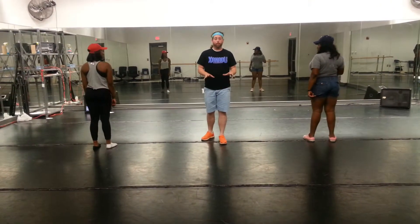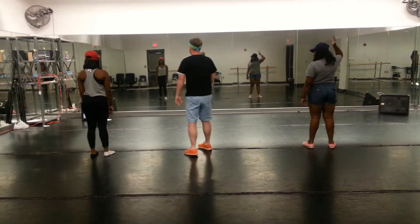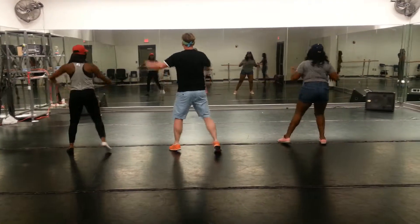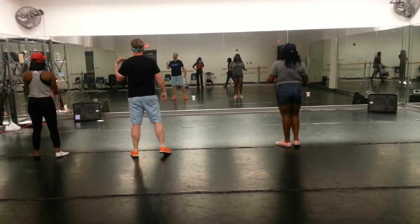Okay, so this is the walk through of the Flash Mom dance. 5, 6, 7, 8, 1, 2, 3, 4, and 5, 6, 7.